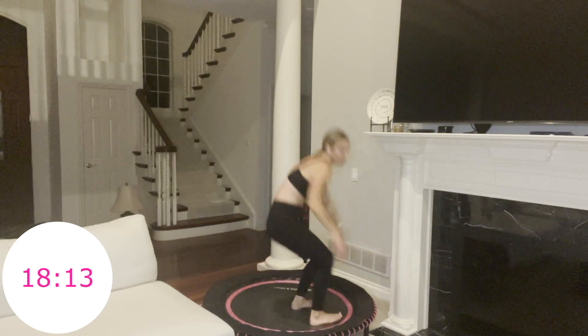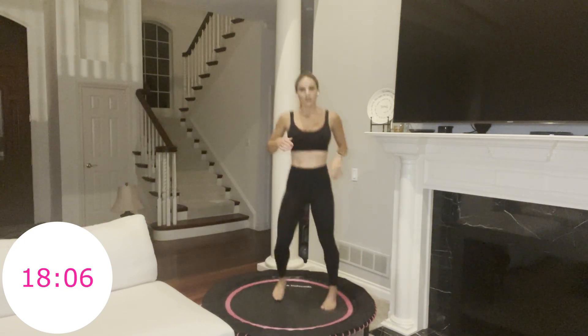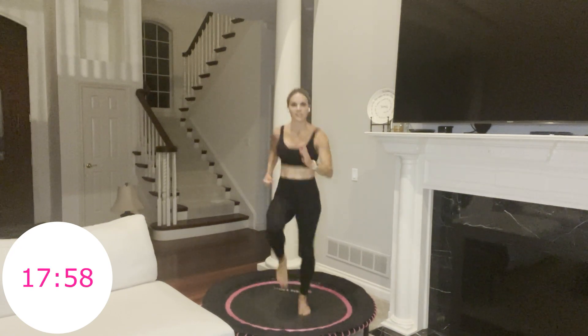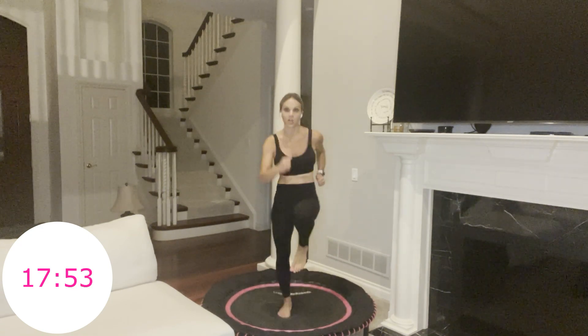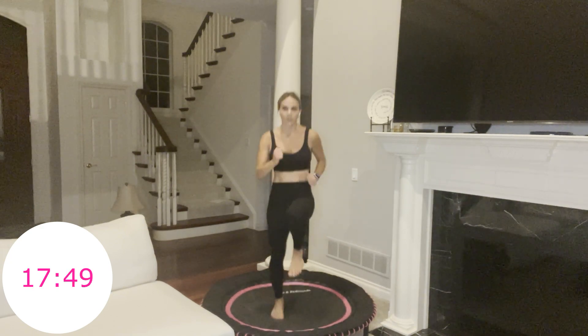One more, great job. Back up to standing — next move, you know what it is: sprint. This time it's only 45 seconds, and this is our fourth move already. Three, two, one, go. You're here — only 45 seconds. You just did this for one minute, so this is going to feel like a break. Push through. This also means you are moving into round two of circuit two.